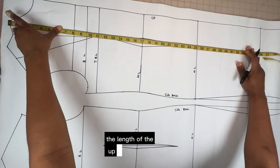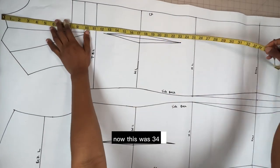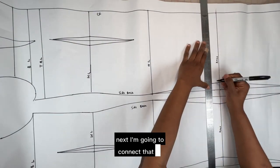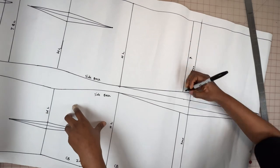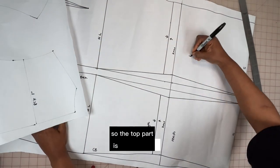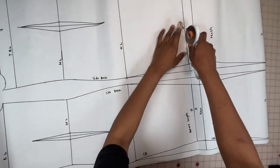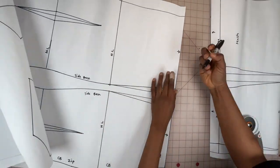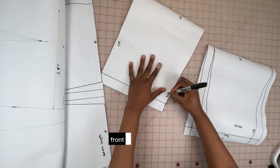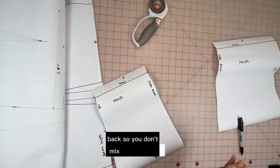Next I'm going to mark the length of the upper part of the dress which has the print detail. This was 34 inches from the neck point. I'm going to connect that and extend it to the back. The top part is the print, which is the ankara fabric, and the bottom part is the mesh. I'll cut through and make sure I label the side front and the center back so you don't mix it up when cutting.